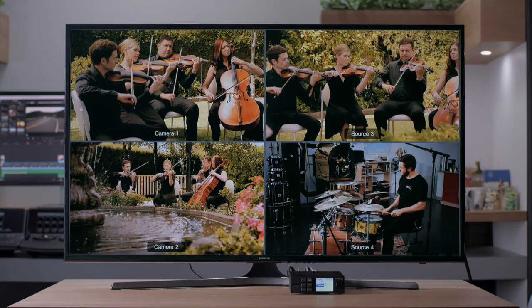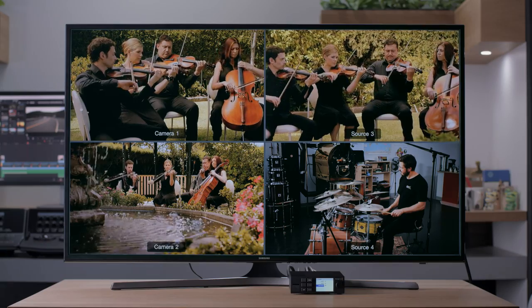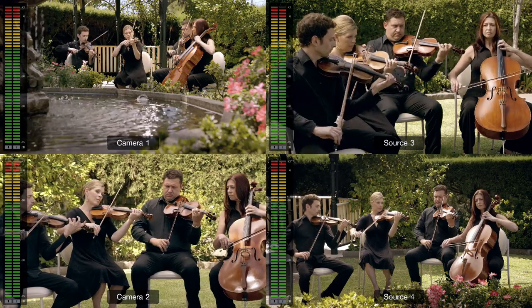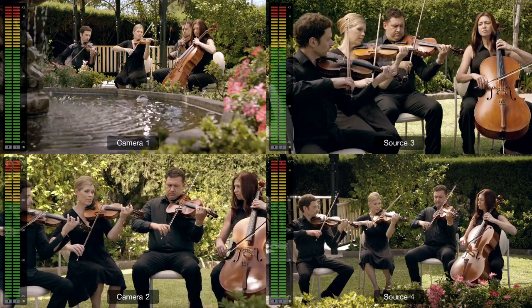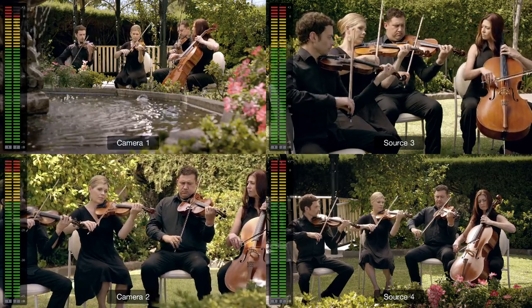Blackmagic Multiview 4 allows you to eliminate the complexity of multiple monitors by using a single monitor to view four SDI video feeds simultaneously. Each input view is totally independent of the others, so each view can have a completely different video format and frame rate.